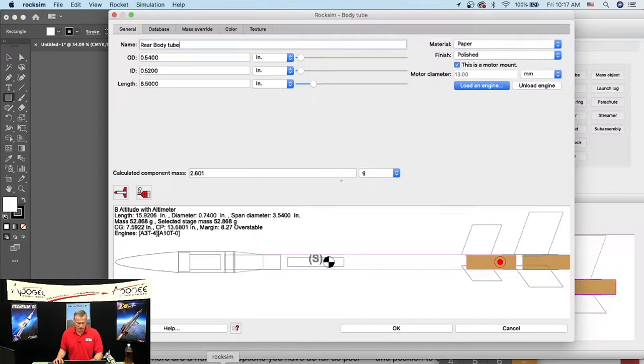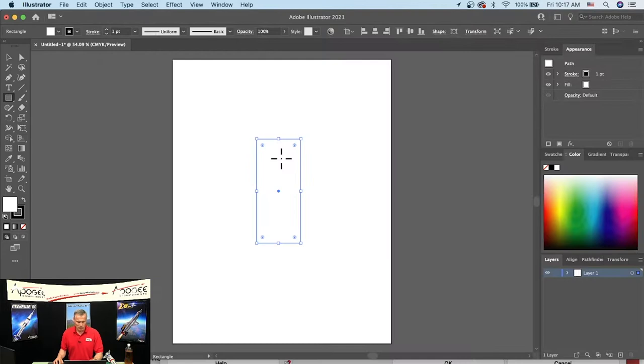Back in RockSim, the length of the tube is 8.5 inches. So in Illustrator's Transform box I set the width to 1.708 inches and the height to 8.5 inches. This rectangle represents the wrap that goes completely around the rocket.